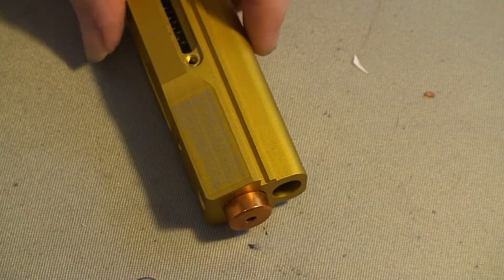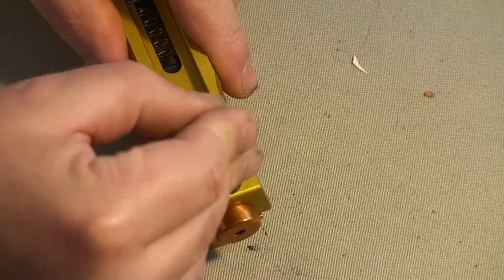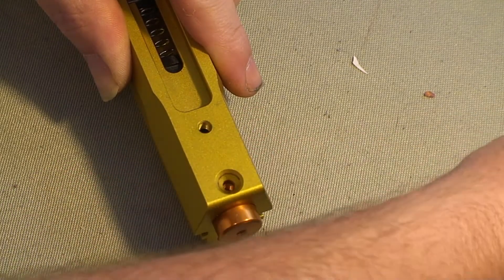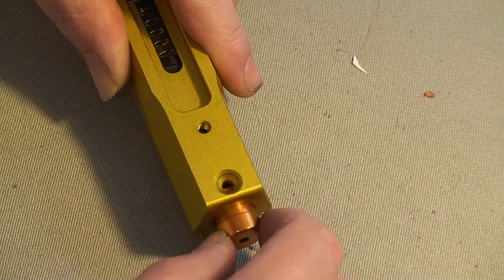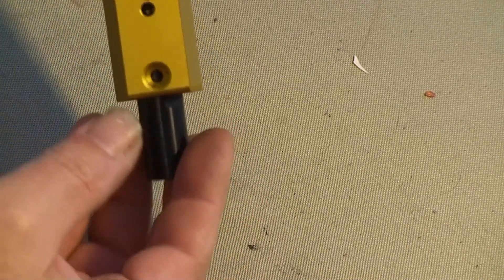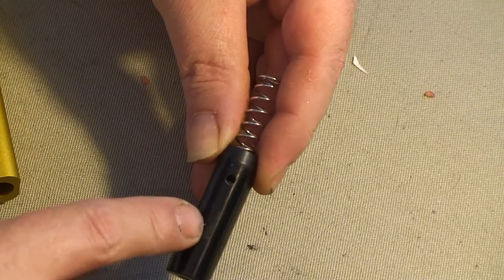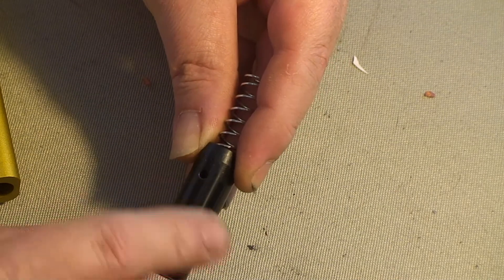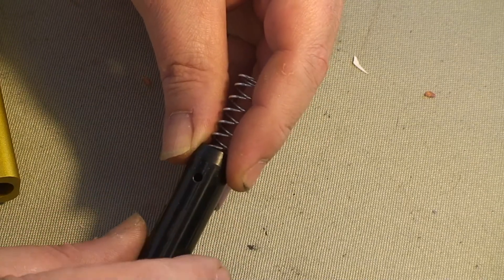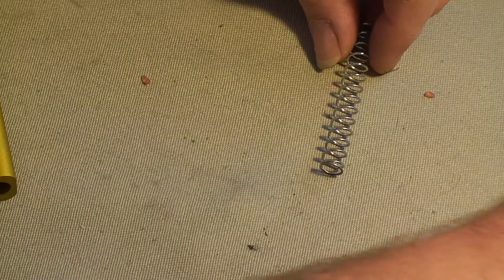Next we'll remove the front cap that's holding in the pressure pin. Just unscrew the one screw in the front, set that aside, and slide the cap right out. The pressure pin should slide straight out. You can see the hole where the other end of the connecting rod goes in — the piece must have fallen inside. If it doesn't come out, you can press it through. There's your broken piece; take that and set it aside.